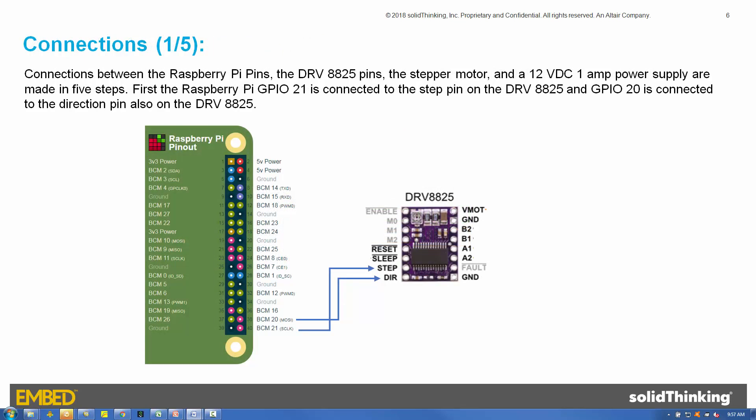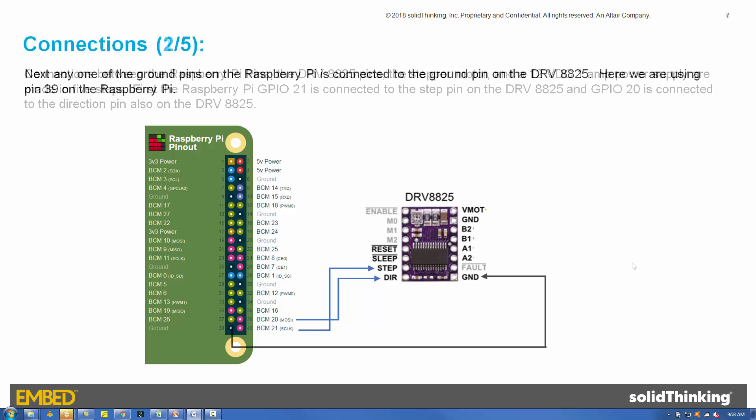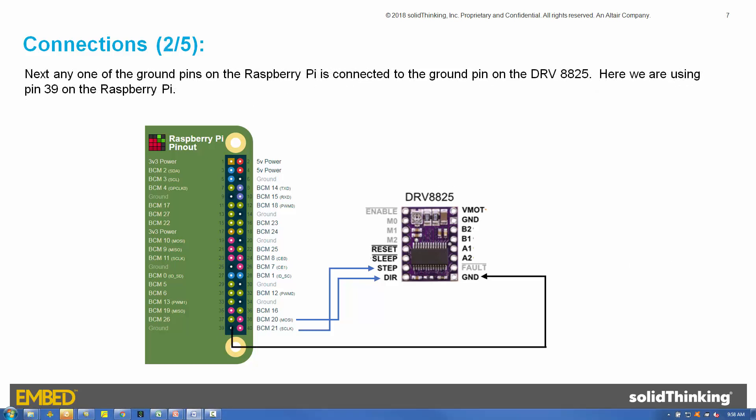Connections between the Raspberry Pi pins, the DRV8825 pins, the step motor, and a 12-volt DC 1-amp power supply are made in five steps. First, the Raspberry Pi GPIO21 pin is connected to the step pin on the DRV8825, and GPIO20 is connected to the direction pin, also on the DRV8825. Next, any one of the ground pins on the Raspberry Pi is connected to the ground pin on the DRV8825 — here we are using pin 39.